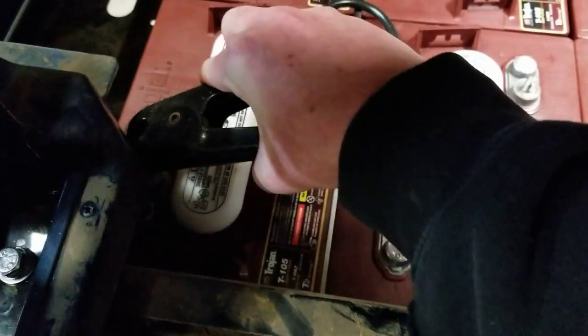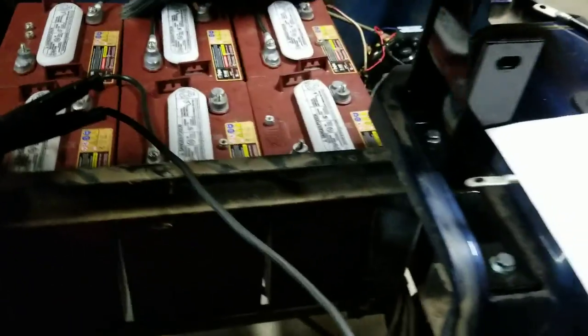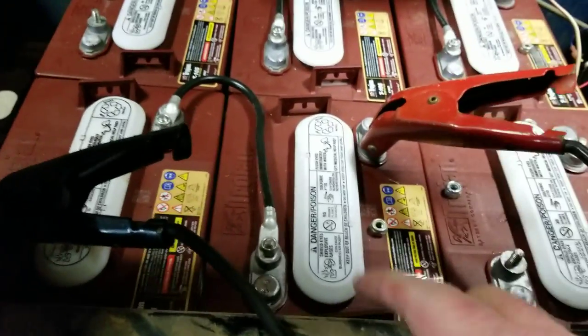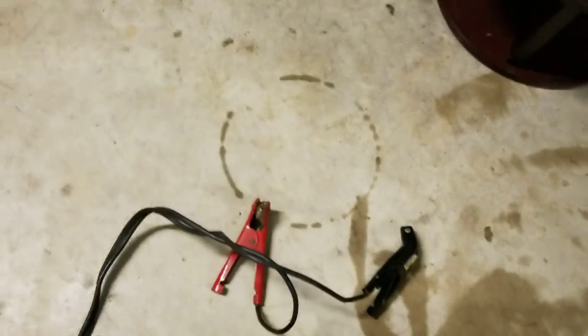These are the two I have set up — that one's on. Then I'm going to do the positive. You can see I have two batteries, they're both six volt, so I'm using 12 volts total.